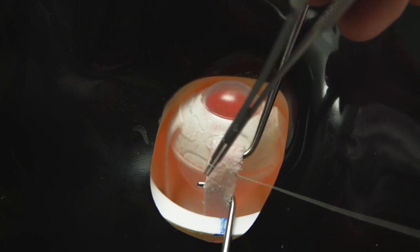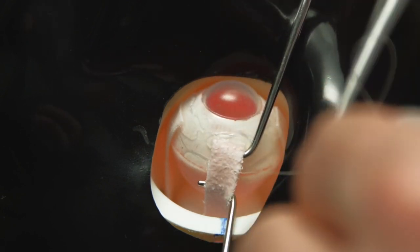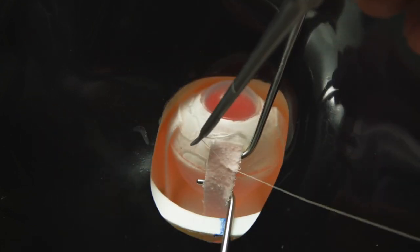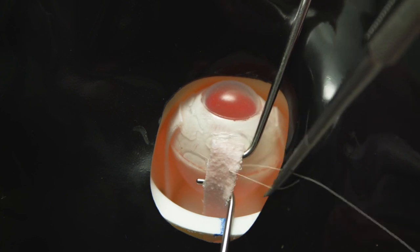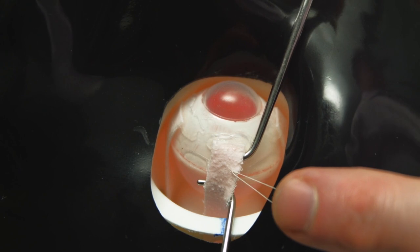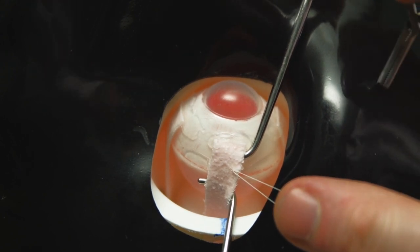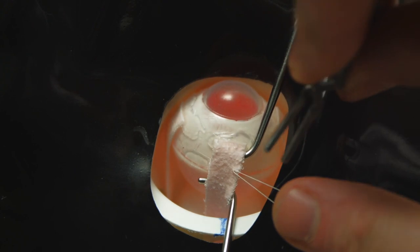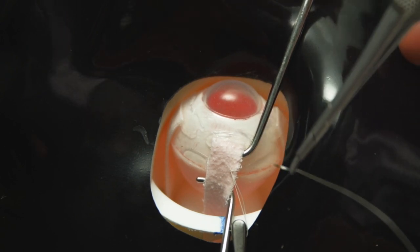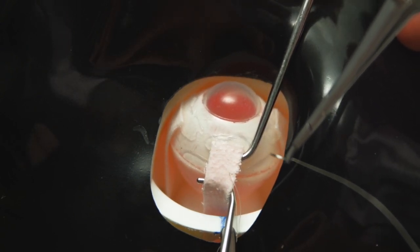Familiarity with the feel of the needle passing through the muscle and the opportunity to practice secure knot tying is essential for developing good surgical results in the future. The bulldog clip is just going to be placed here to secure the ends of this suture. The second suture is just being placed now.